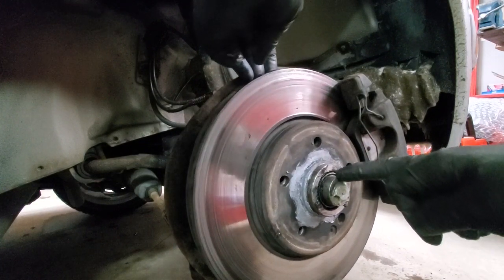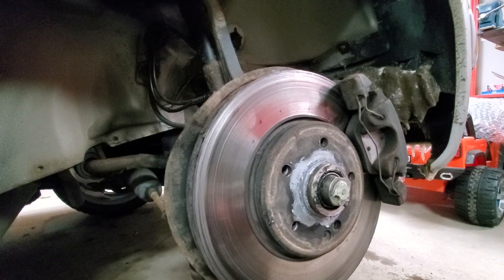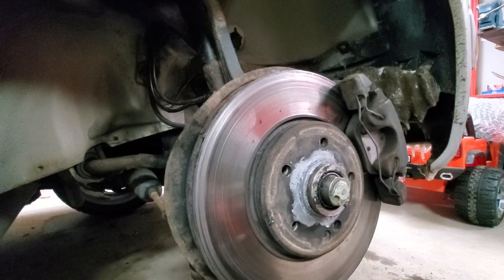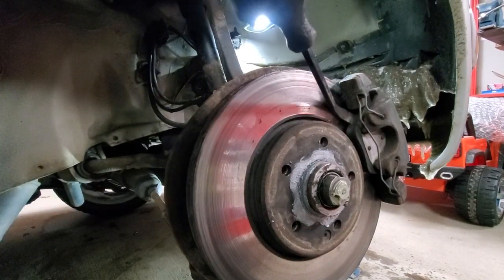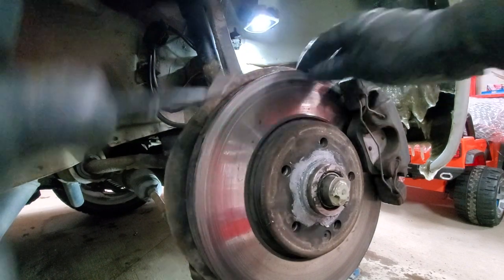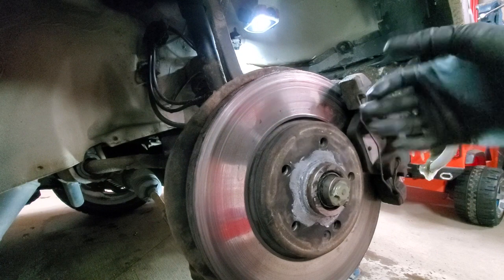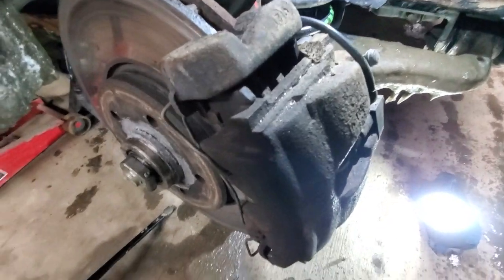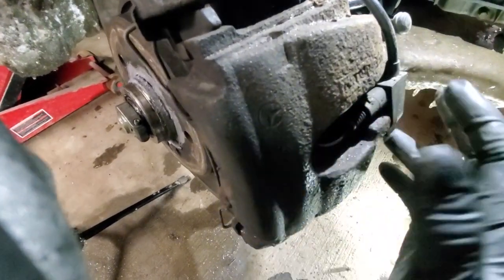As you can see the outer one is still okay but the inner one is probably gone. To get it off we will need to remove the brake caliper. Before we get the caliper off you want to spread your brake pads a bit so they are loose. Considering how much this is moving it's probably already spread, but if yours is not, make sure that you push those brake pads out a bit.